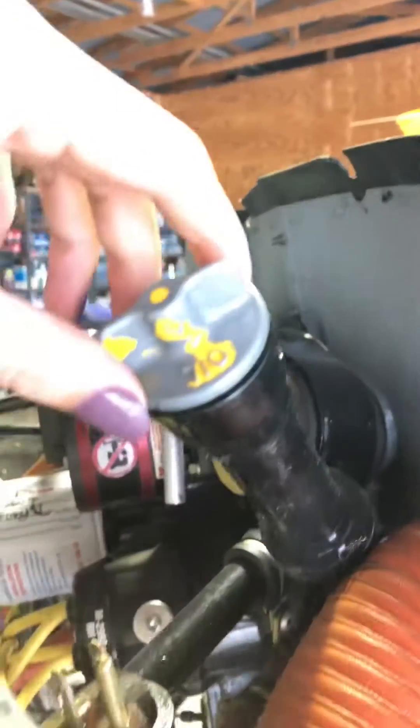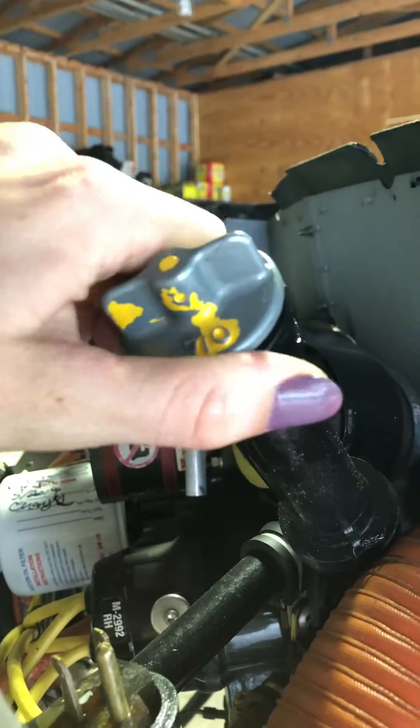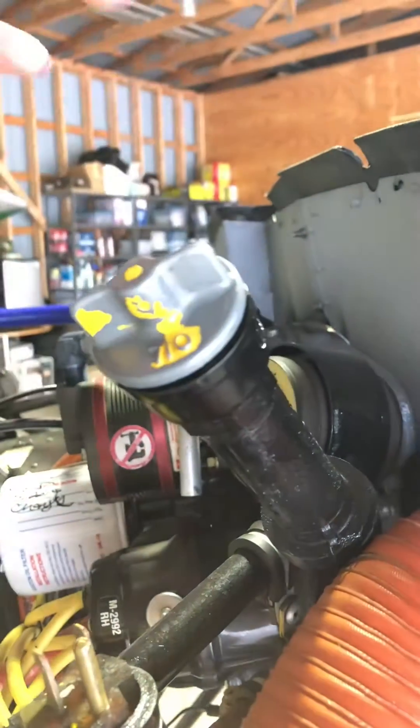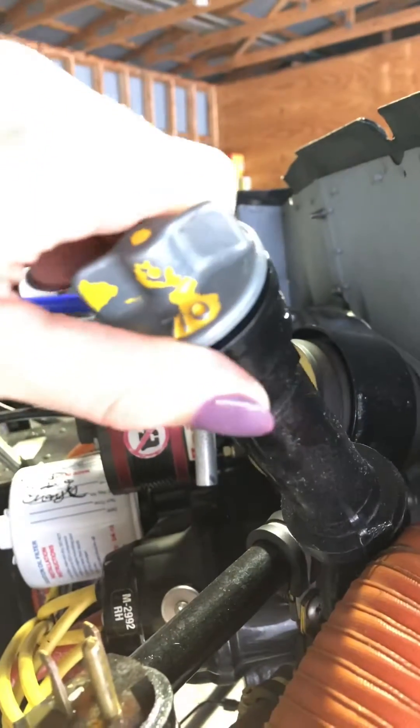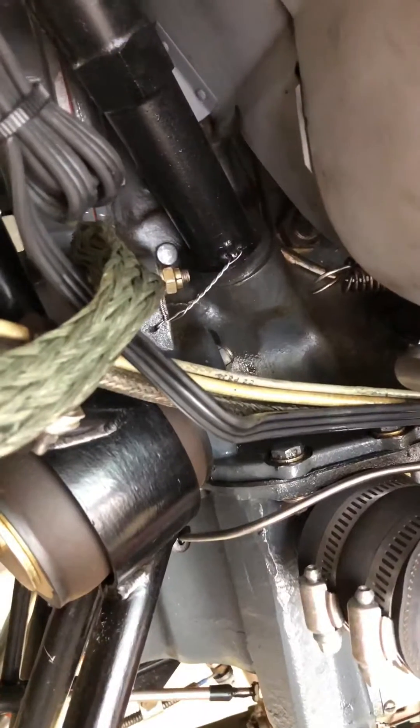Now, if you over-tighten this, you're cranking this plastic tube tighter into the metal and potentially breaking it down the road. Notice mine has a little bit of play, and that's because it's been over-tightened in the past, which has loosened up this safety wire because it's eaten into the bottom of the plastic notch right there. So I'm going to fix that today.